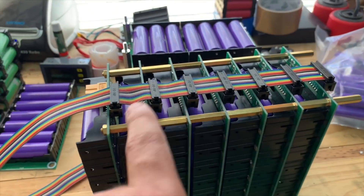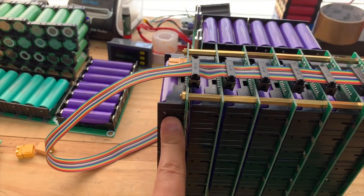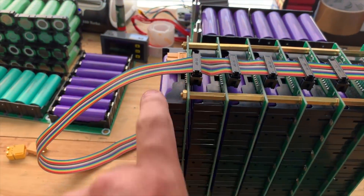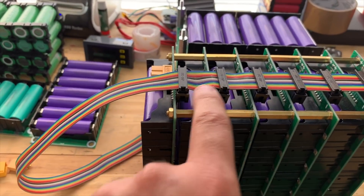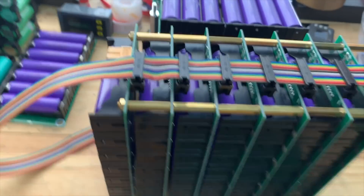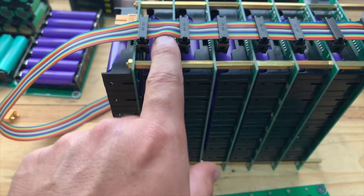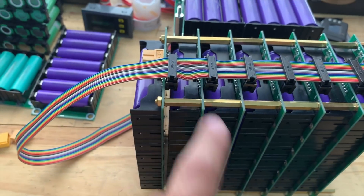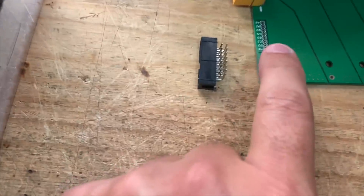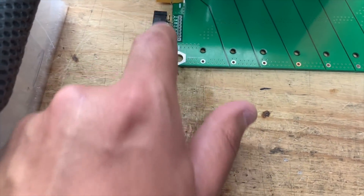These are mostly sensing cables so they're not going to see a lot of power. But when you first assemble a pack, if the cells are slightly off — like one is at 10% charge and another at 90% — there might be a lot of energy transfer through those little cables. So we're going to have to keep that in mind when assembling packs, so you don't exceed what these cables can support. We'll do tests to find out how much that is.